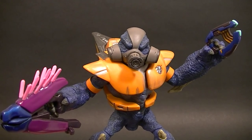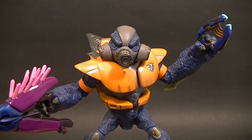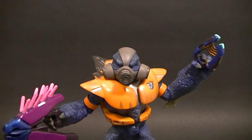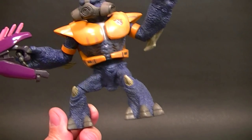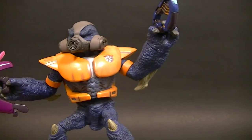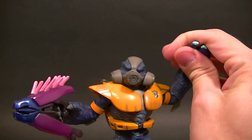Hey, what's up guys, this is Anthony from Anthony's Customs and for this review we are looking at the Joyride Grunt. This is the original design for the Grunts and it is my favorite — and of course it is the orange grunt, which is also my favorite.